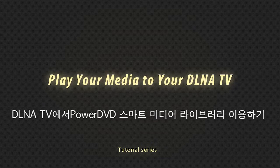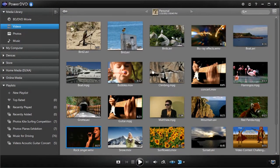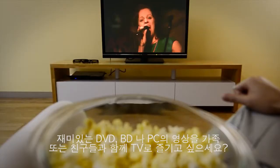PowerDVD12 takes your media beyond the PC. Got great videos on your PC and want to enjoy them with your family and friends on your big screen TV?